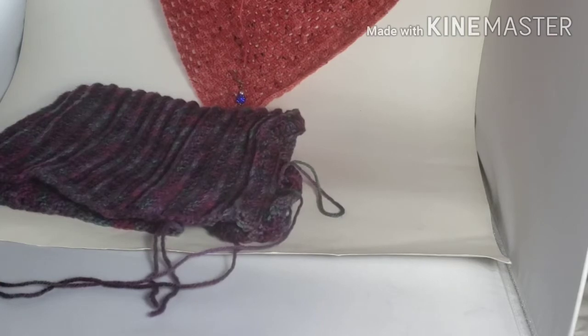Can you believe that's just black food coloring I used to dye that yarn? I wish I could try it again and see what I'd get. Anyway, I started that shawl, and when the wool started really bothering me, I decided to start on something else.